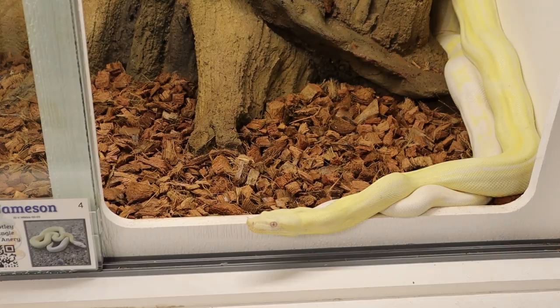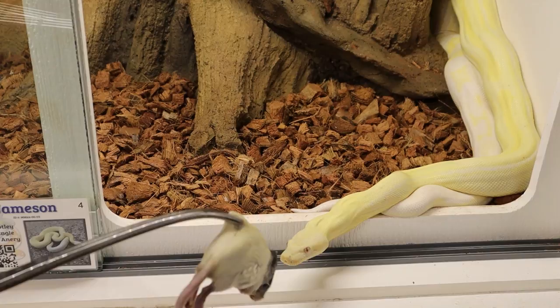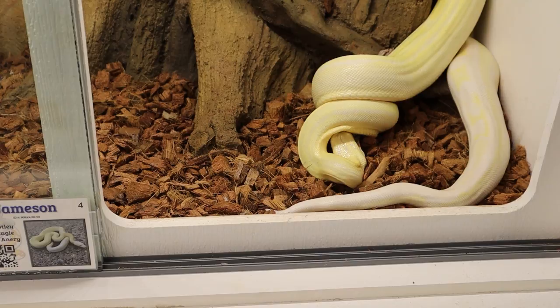All right, let's go ahead and feed Jameson, the albino boa, possible head anery. Jameson's a little bit more iffy on feed, but we'll see if he's excited here — there he goes. Good little eater. It took him a little bit to get used to frozen/thaw but he's doing really good now.